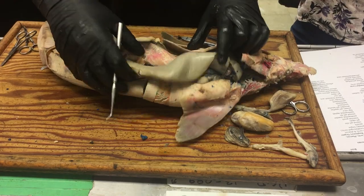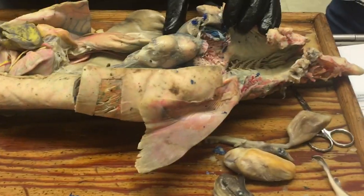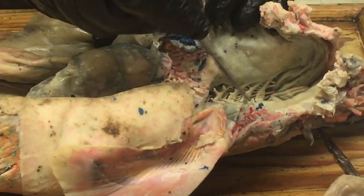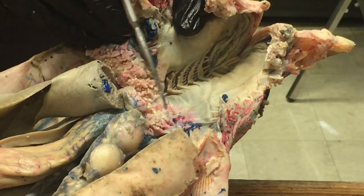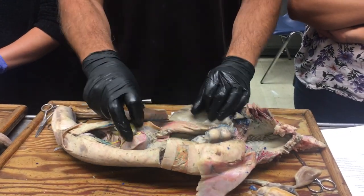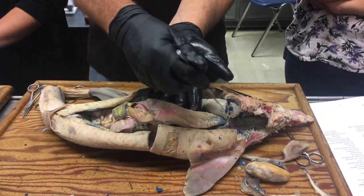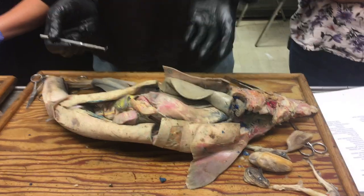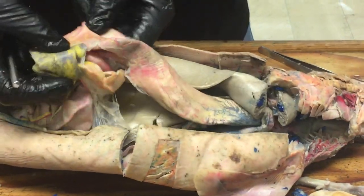Esophagus. Following the gut itself: there's the pharynx, and then coming out of the pharynx the gut tube starts, and that first part is the esophagus. You can distinguish it because there are little papillae that line the esophagus. The esophagus then leads into the stomach, which runs along here.